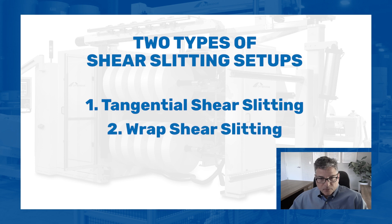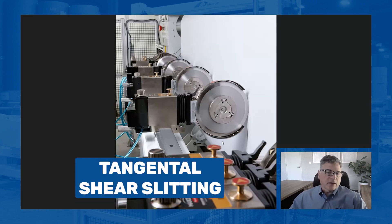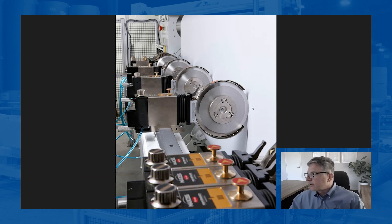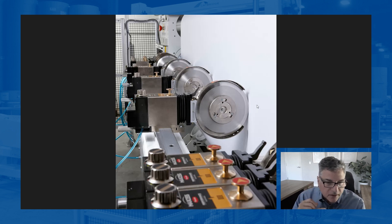There are really two types of setups: tangential shear slitting and wrap shear slitting. You're looking at tangential right now, where there's a lead-in roller on either side and the material is coming straight across tangentially to the knives. Which one should you be using? It really depends on the application. Most people now are tangential slitting — it works across a wide range of products, gives great results, and allows you to easily use a knife positioner without worrying about different multiples of sizes, metric, English, etc.